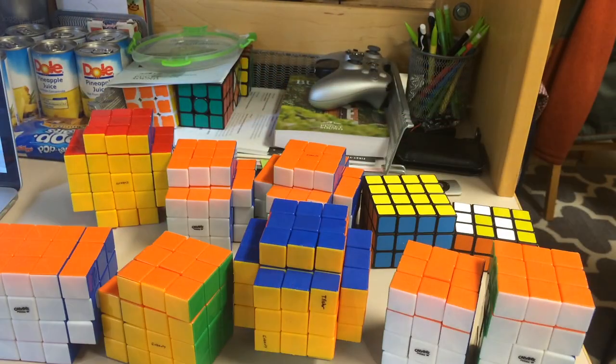I'll be back after all of these have been scrambled, solved a bunch of times, and I'll let you guys know my thoughts.